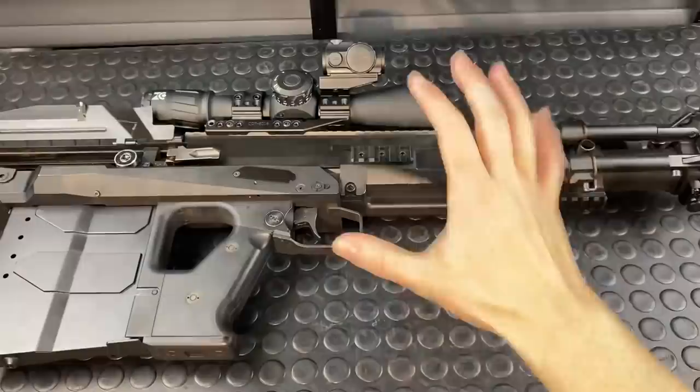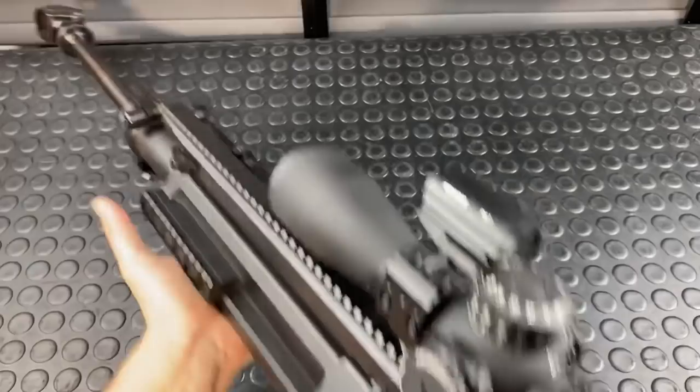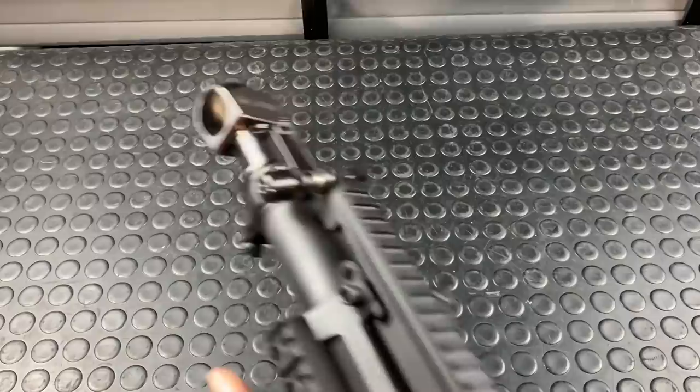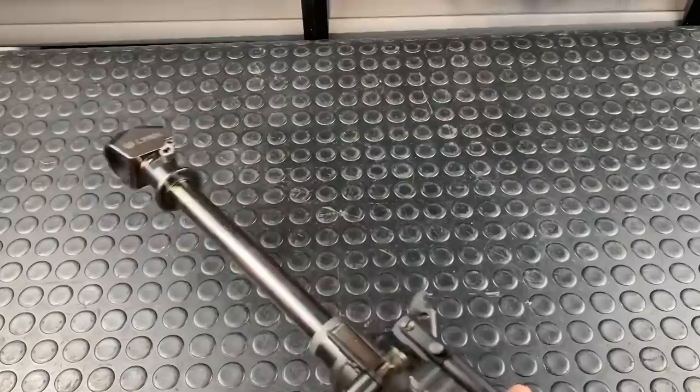This video wouldn't be quite complete without a point-of-view look at this thing. There's the GM6 Lynx — kind of video game style. We can press that barrel in, pop the retaining clip down, and man, that balances so well. With the weight further back, it just runs so well.